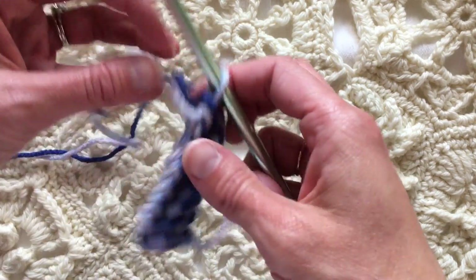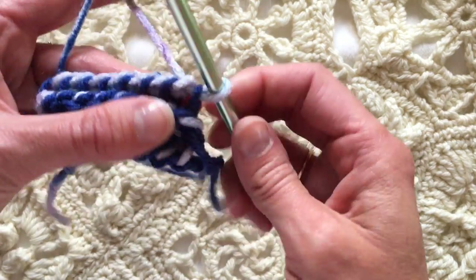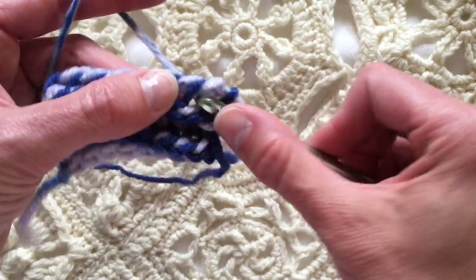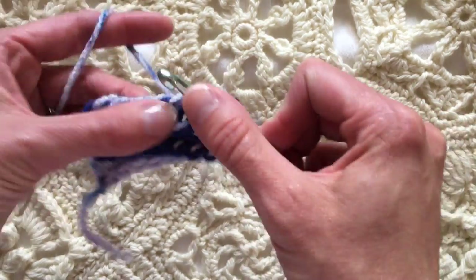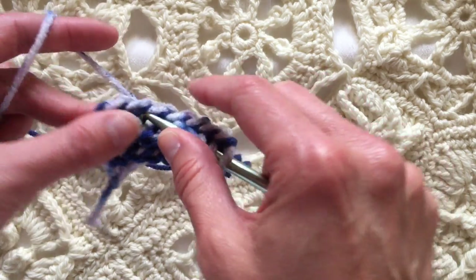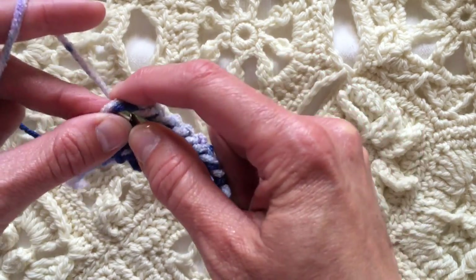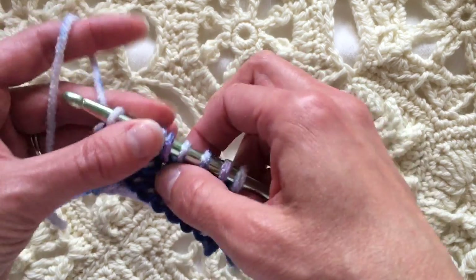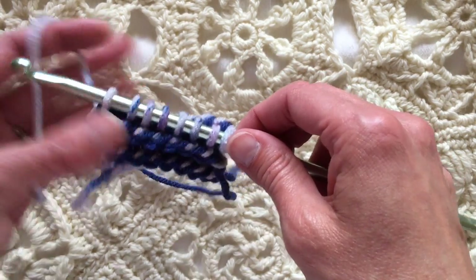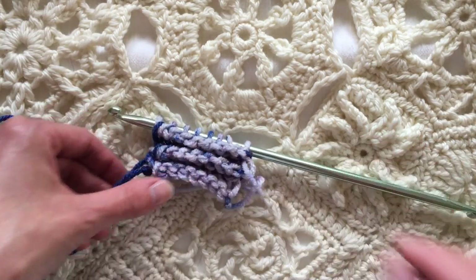Finishing that row, but we're not turning yet because we don't have our hook loaded up. I'm going to pause and show you a few more rows in just a moment. Okay, it's loaded up — so remember what do we do? Turn and slide.